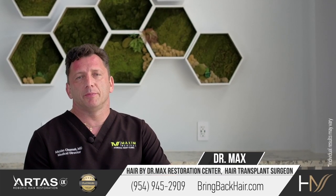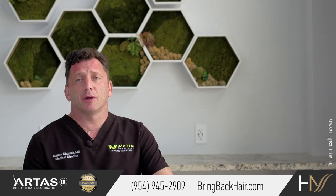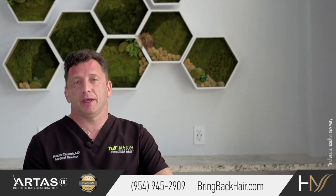Hi, I'm Dr. Max, here in Maxi Medical Robotic Hair Restoration Clinic. Let's talk about methods of implantation.